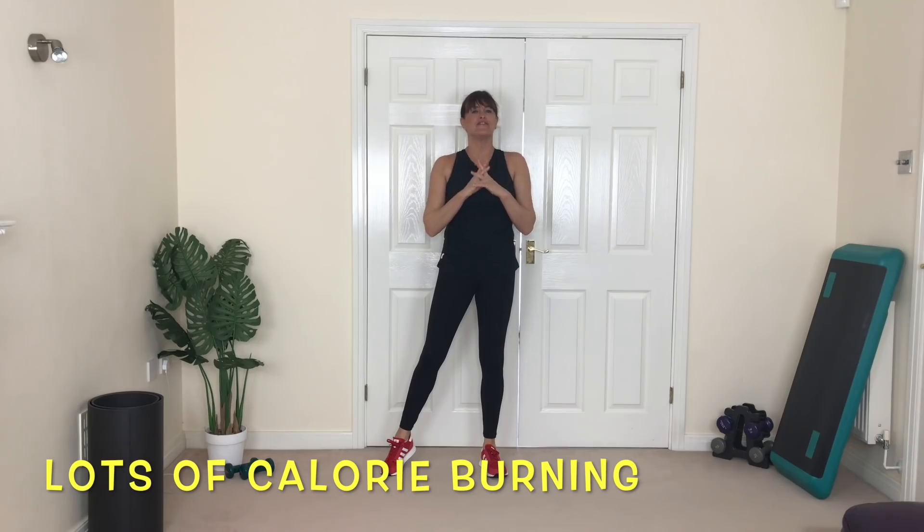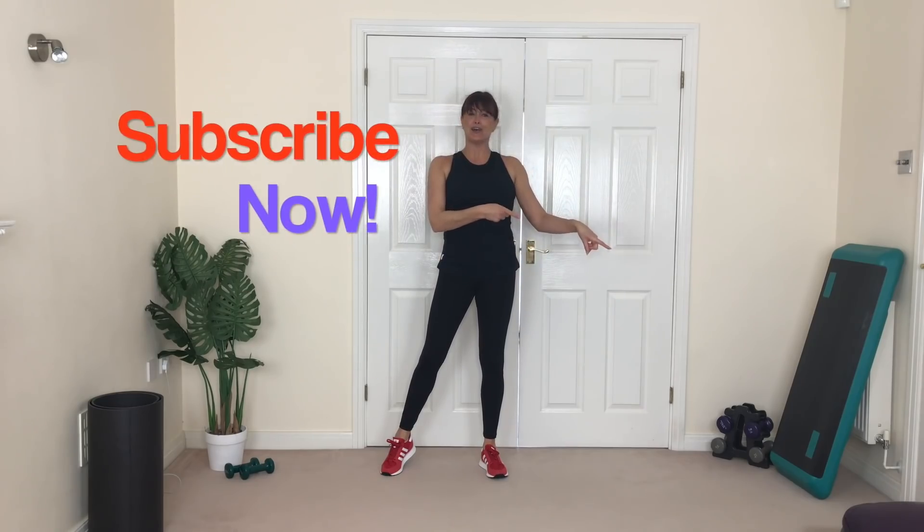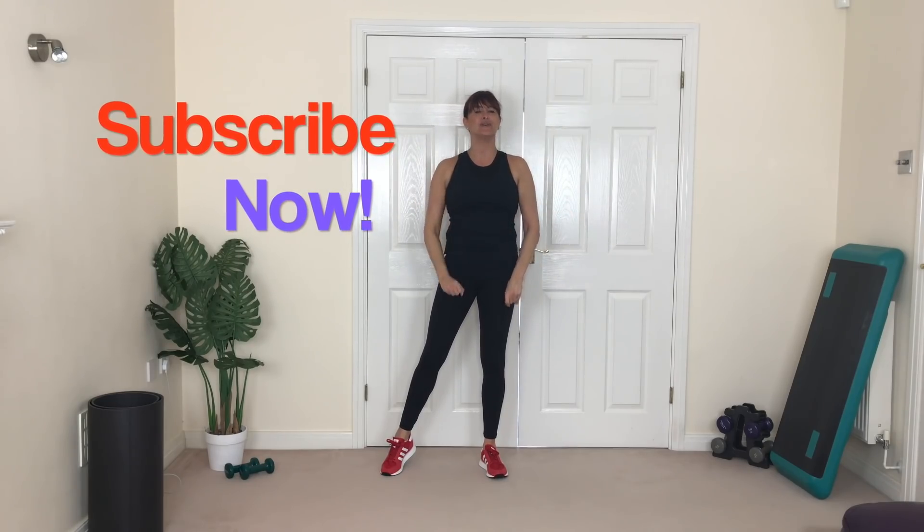Hey guys, welcome to this spring boot camp! I've got a brilliant boot camp — lots of calorie burning, lots of fun challenges, and a nice short workout. If you've got more time you can do it twice. Make sure you keep up with me and all the up-to-date workouts by clicking subscribe and the bell, so you get a notification every time I release a new workout or video.